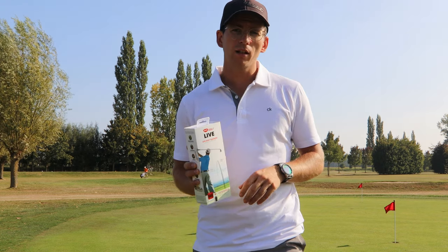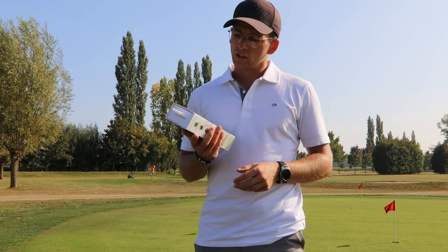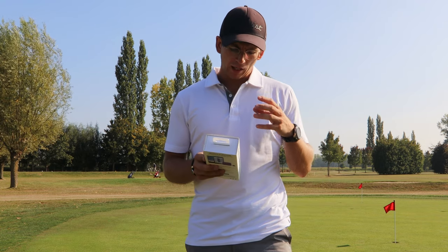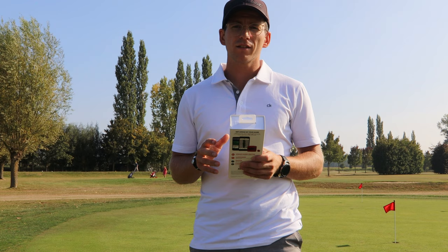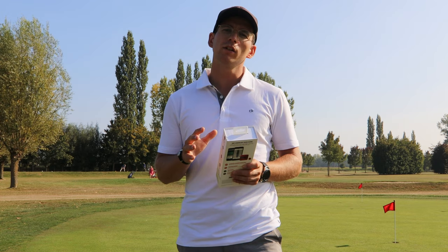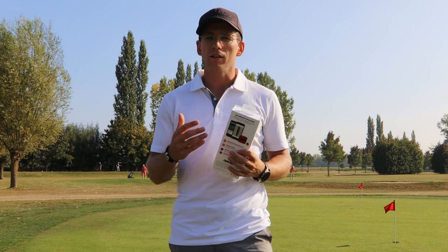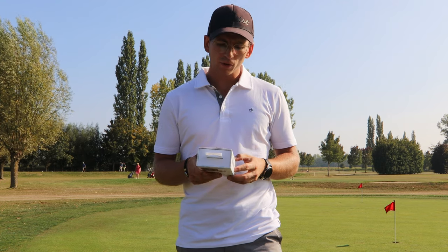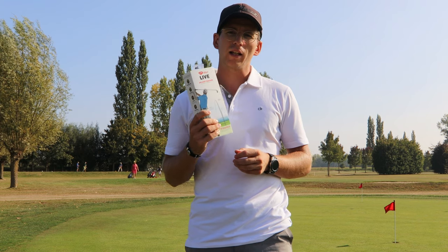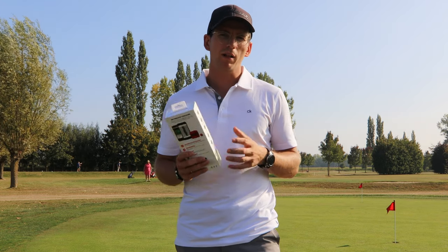Before I actually unbox it, I want to talk about my expectations of the device. The GameGolf Live GPS shot tracking device is a little device that you put on your belt, along with 18 tags. The tags you put on your clubs — we only have 14 clubs in our bag, but there are four generic tags as well so you can switch up, or if one breaks you can replace it. I really think technology like this is here to improve our game and give us insights into our golf game that we never had before.